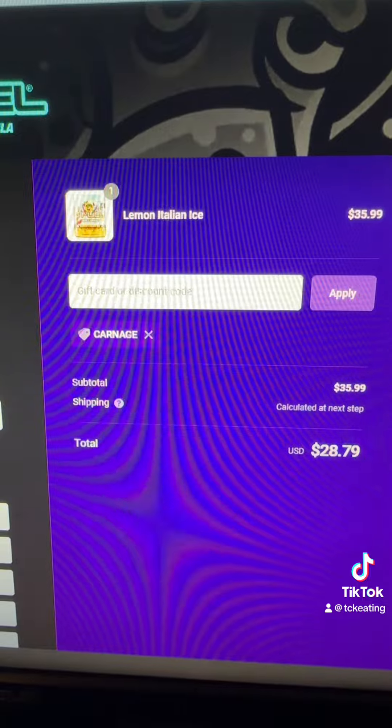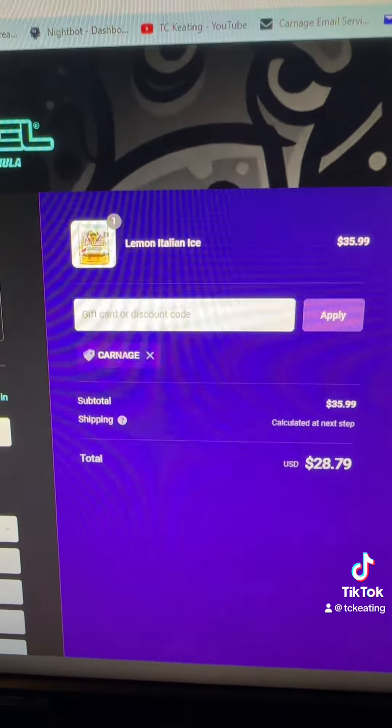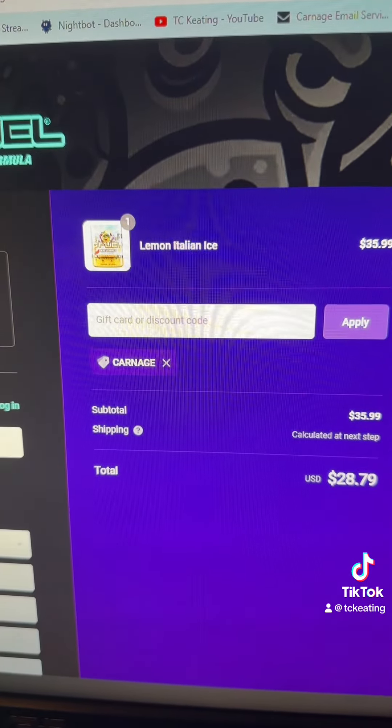Alright guys, that's a wrap on our first TikTok, and of course it had to be a G Fuel review series. As always guys, you can use code CARNAGE at checkout for any product on gfuel.com. Thank you so much, guys. Bye everyone.